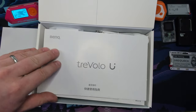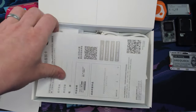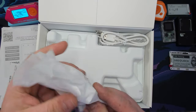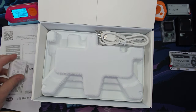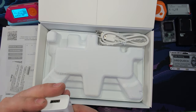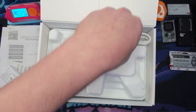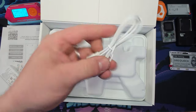We've got ourselves a quick start guide — and I'm assuming another quick start guide. Yep, more documentation, papers. Got a little USB charging brick. This guy is 2A. USB-C cable. Mini-jack to mini-jack.